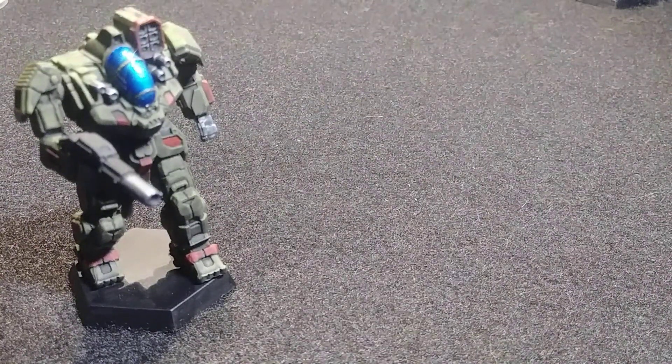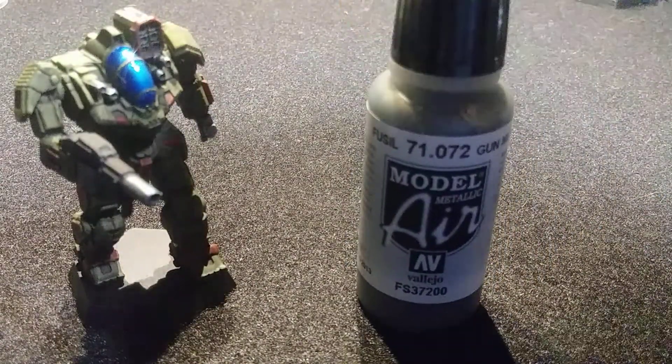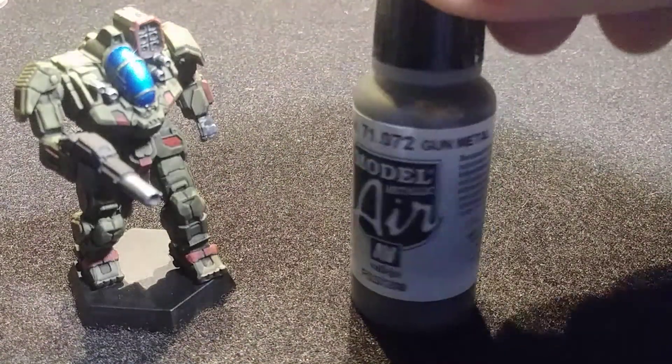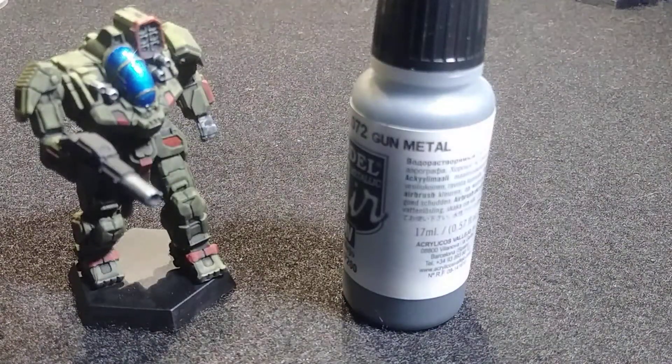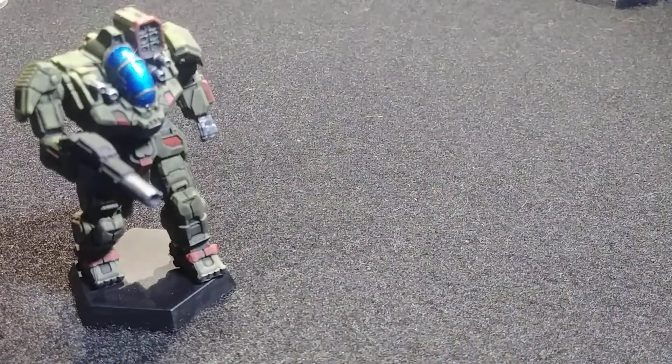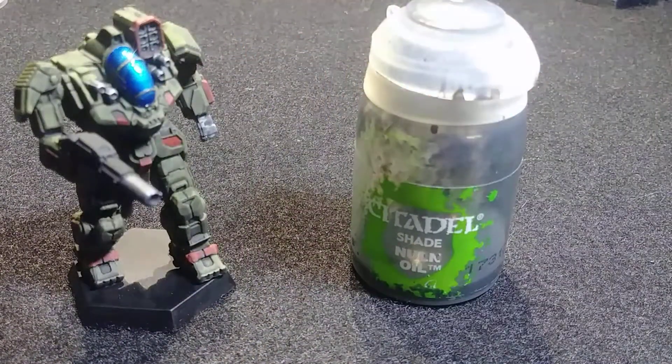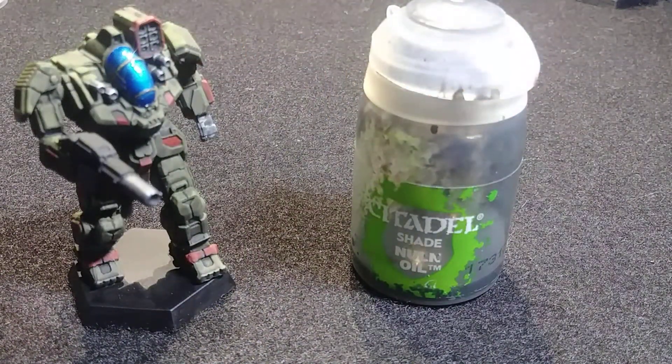Then for any gun barrels, hands, or anything you want to be metallic, you use Vallejo 71.072, which is Gun Metal — fitting enough. Finally, you go ahead and wash the entire miniature heavily, because these have very deep recesses and they take washes very well, with a good wash of Citadel Shade Nuln Oil.